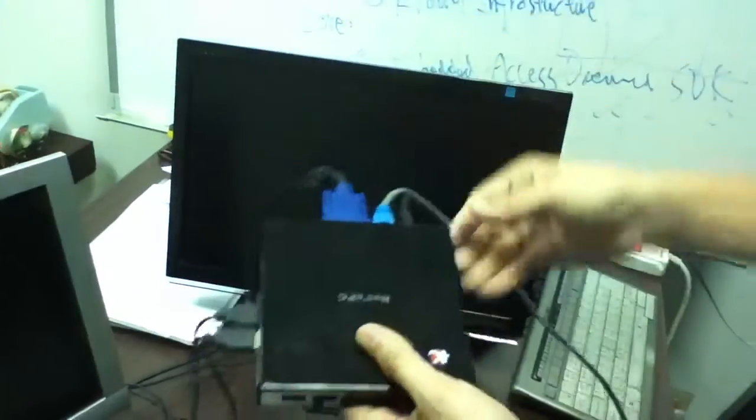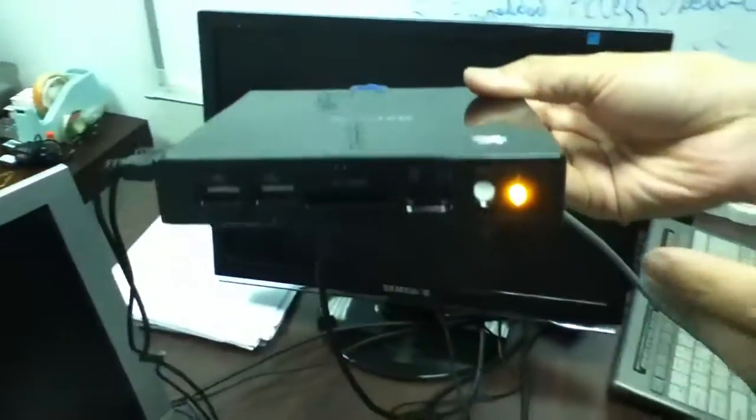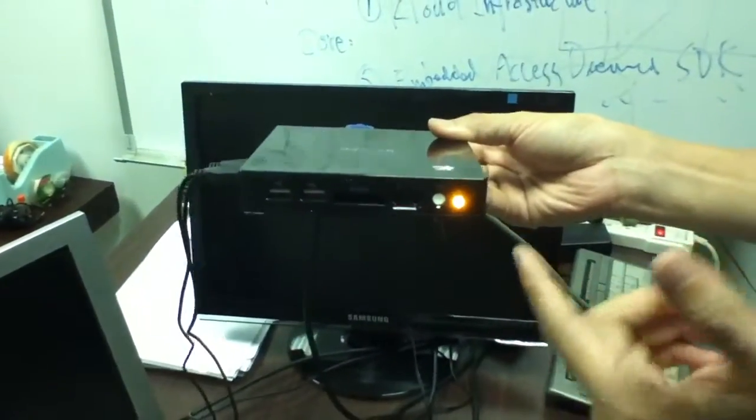When you press the on/off button, the LED will turn on and the system will begin to boot up. On the screen, you will see the Android logo appear.